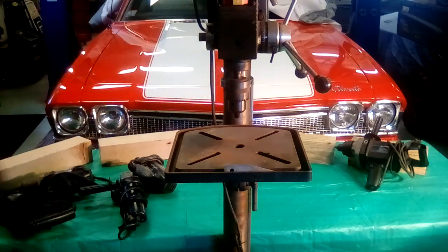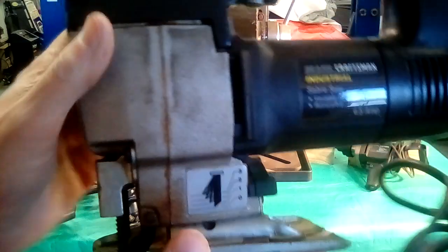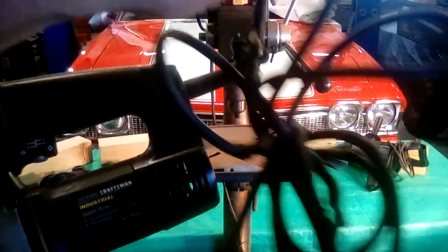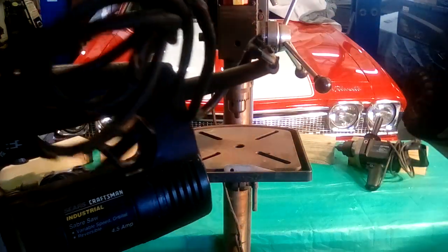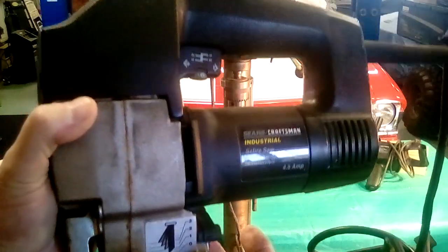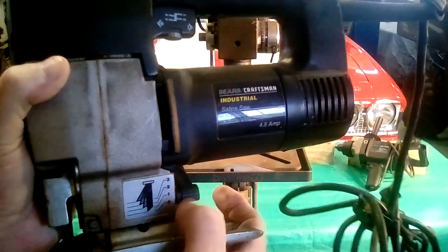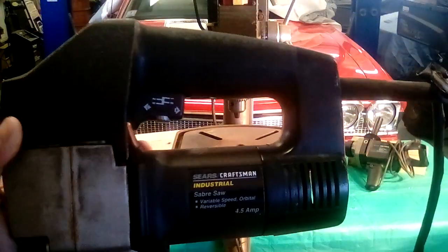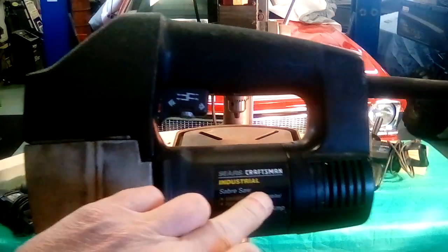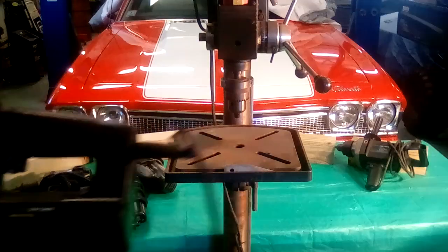The industrial Craftsman jigsaw. This one, I think it needs a new cord, guys — that one's pretty well beat up. It had the adjustable blade where it kicked out, with the little levers right there. That was pretty cool. Like I said, I use mostly cordless now, but this was all part of the industrial line, which was their top line back then.